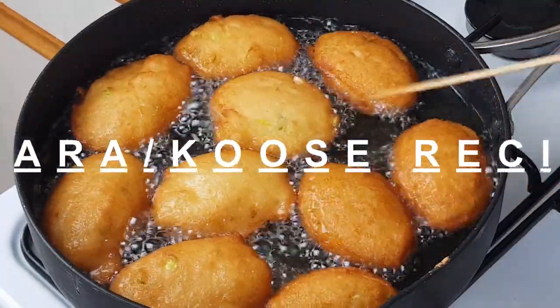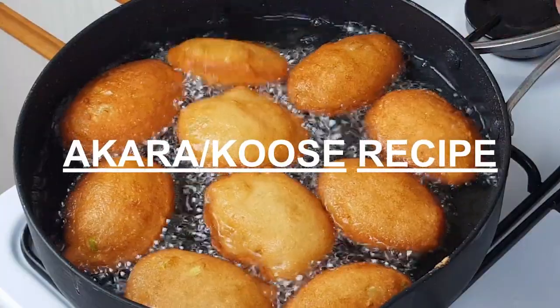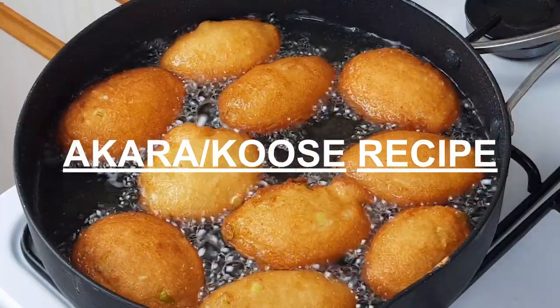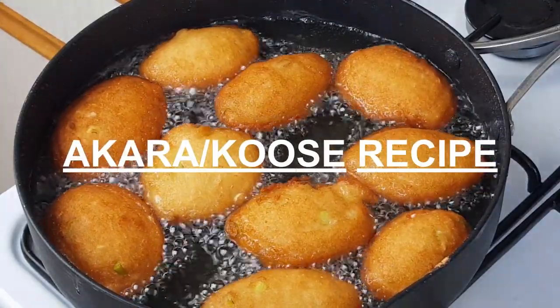Hi lovely people, welcome back to my channel. I hope you are all doing well, and if you are new here, thank you for checking on this channel. Today on my list I have a karakose recipe and I hope you like it. As I always say, no long talk — let's get started.